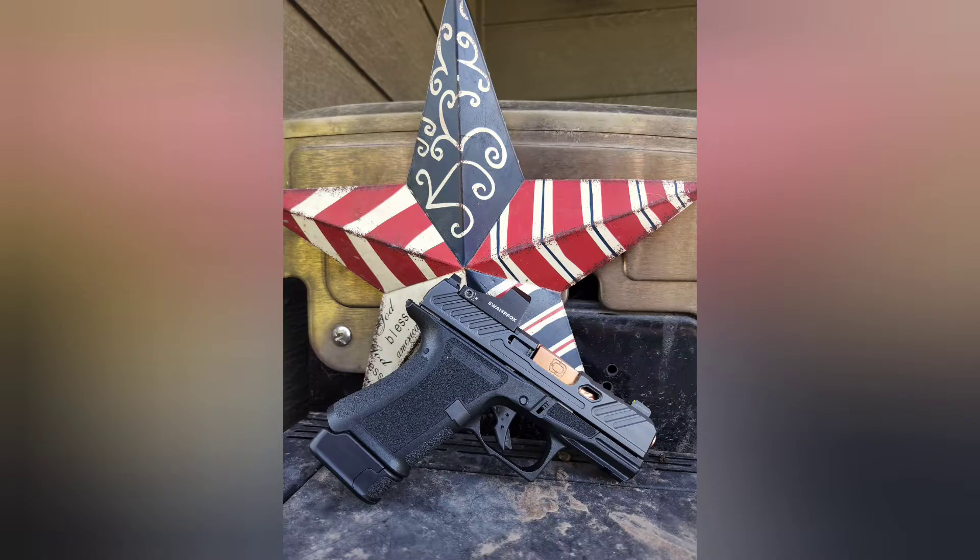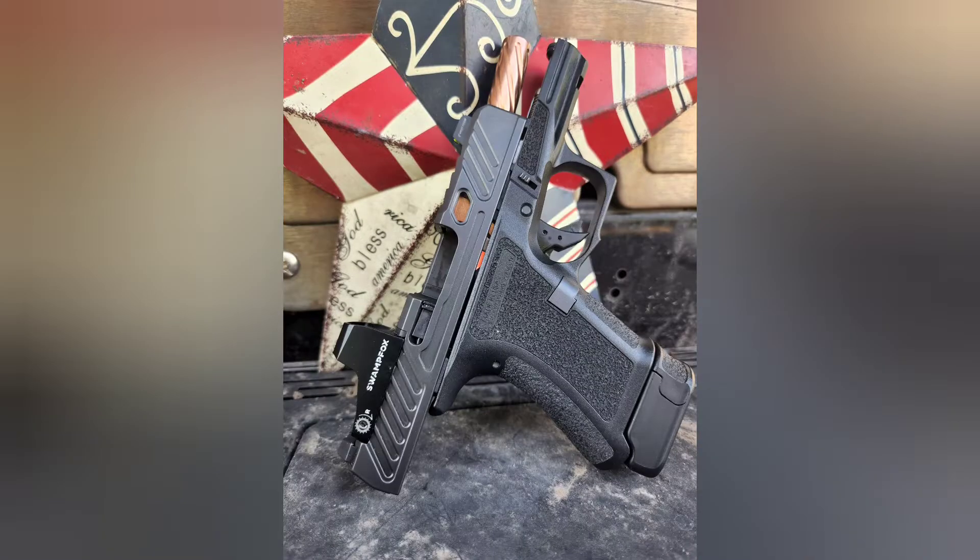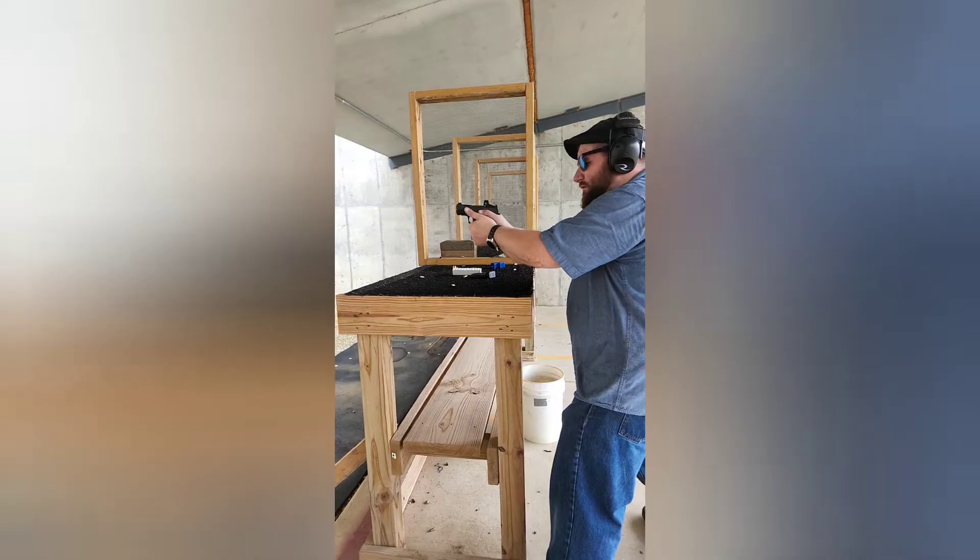We had about 90 minutes until the range closed and only having 2 mags at any given time, I had to get to work. I ran range ammo — 124 grain and 115 grain Winchester, 115 grain Browning and Herders.